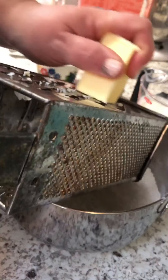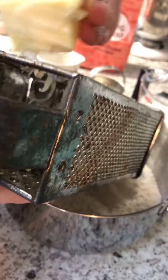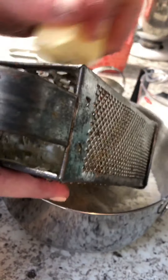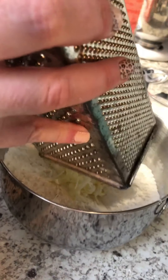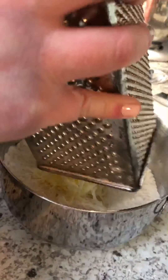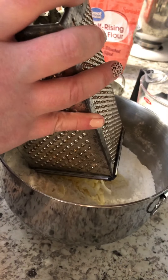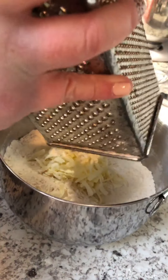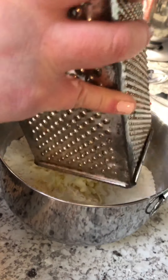I'm just going to grate the butter in. It also cuts it up so it mixes better — I feel like I'm getting a little bit more even distribution when I grate it versus when I just cut it up in chunks. Morning, buddy — I'm making y'all gravy biscuits. I'm almost done.